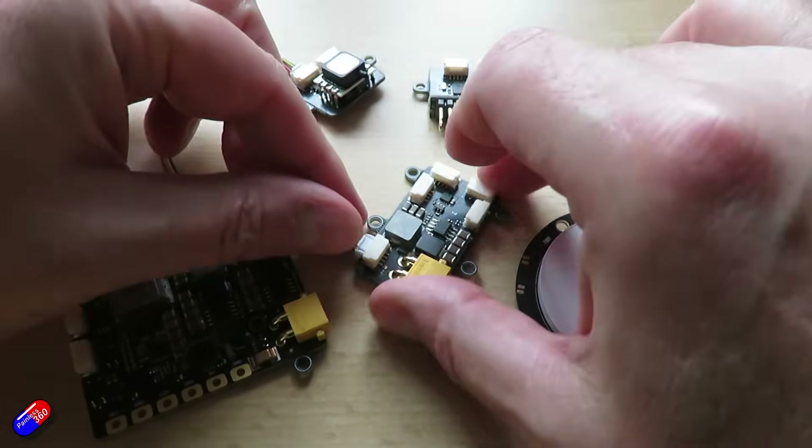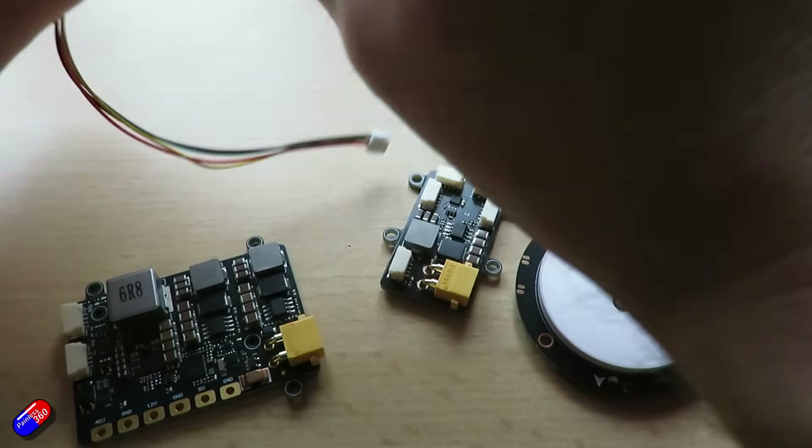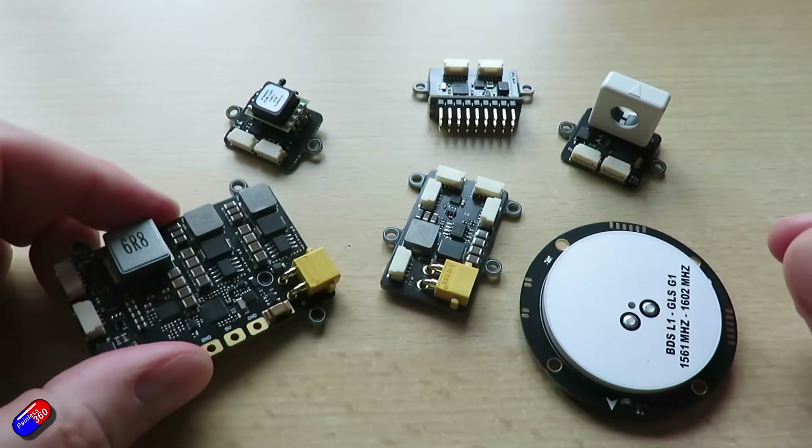I was lucky enough to be sent pre-production units of these to have a look at and play with, so I thought I'd go through and give you a whistle-stop tour of the new stuff that's out. This is quite interesting because historically vendors like Matek and others have been the go-to for professionals for things like these devices, so it's kind of fun to see TBS throwing their hat in the ring.